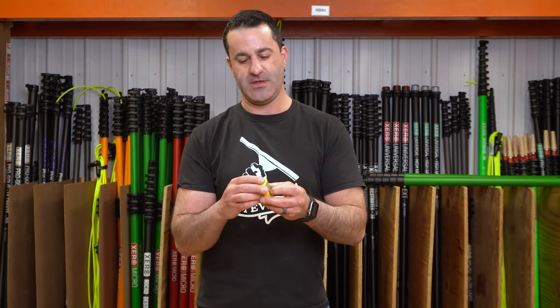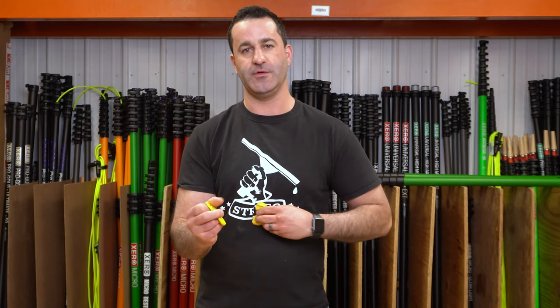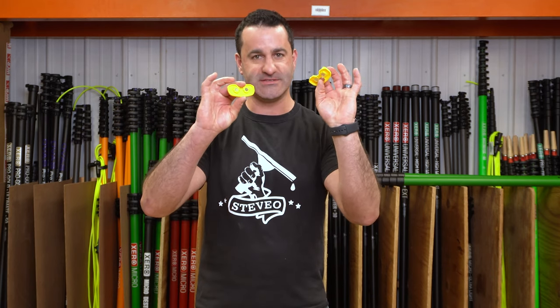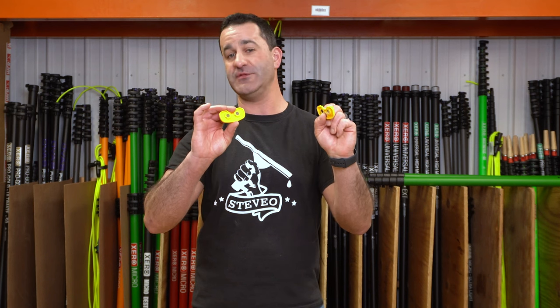The blade lock is actually two separate pieces with two fairly strong magnets on there. The main point of the blade lock is to put it somewhere on your person or on your tool pouch where you can quickly, safely and easily get a 1.5 inch scraper.